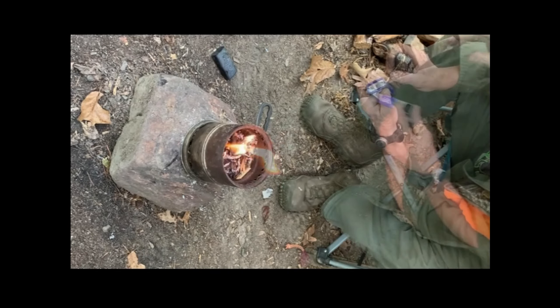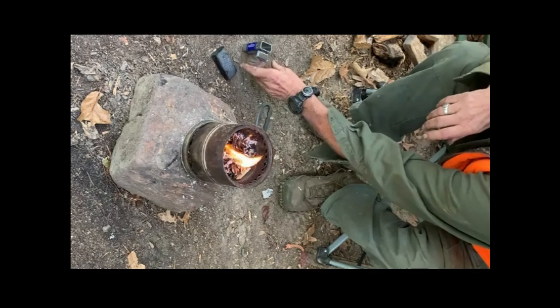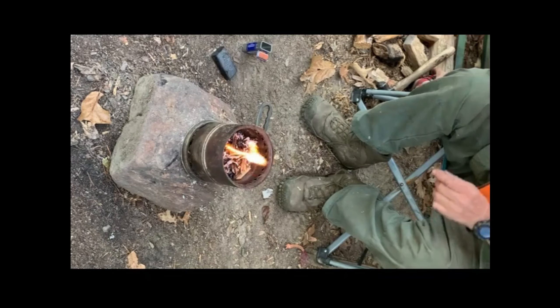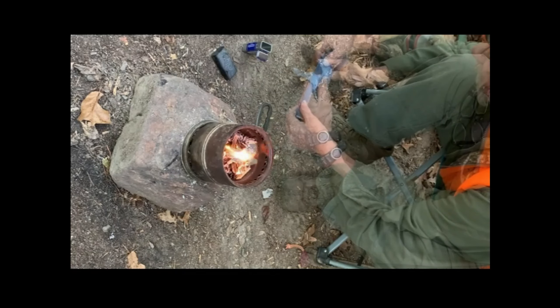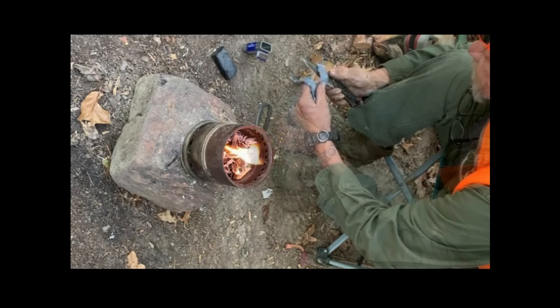To make char cloth you need a metal tin container, Swiss army knife, or whatever you may have. You're going to put a hole down here in the side at the bottom, like that, about that big, and then at the opposite end, you're going to make one up here.